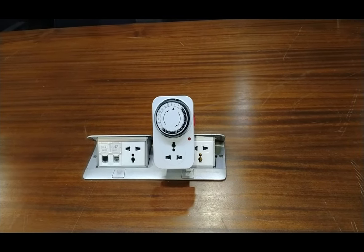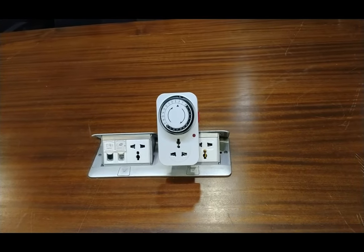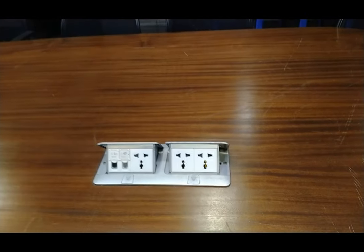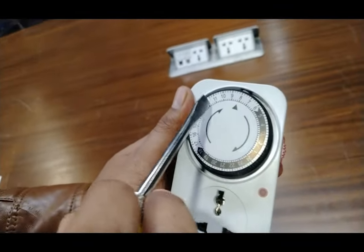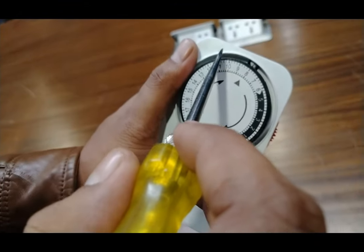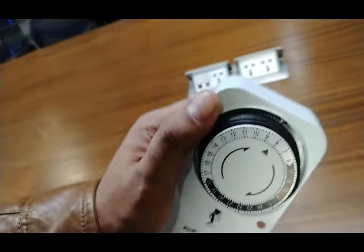The specification of this timer switch: it is very easy to use, and most importantly it is an energy saver. It also has a manual function. You can see here that every hour has four lines, and each line means fifteen minutes.